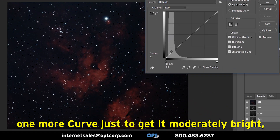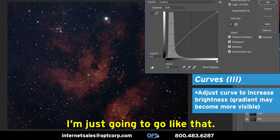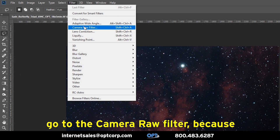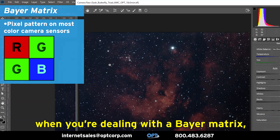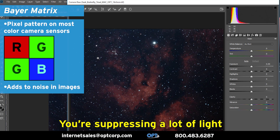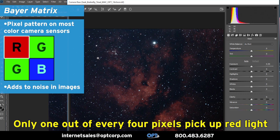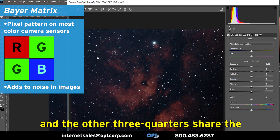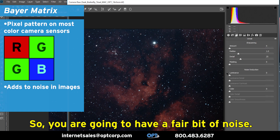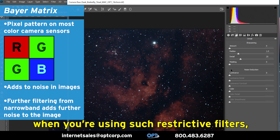I'm going to do one more curve just to get moderately bright, and now we're starting to see some of the gradient intrude. This is the point at which I'm going to go to the camera raw filter. Because when you're dealing with a Bayer matrix, especially through a narrowband filter, you're going to have a fair bit of noise in the background — you're suppressing a lot of light. The emission lines come in on a pixel-by-pixel basis; only one out of every four pixels picks up red light, and the other three quarters share the blue and green light between them. Anyone who has shot monochrome narrowband images knows that noise is just a fact of life when using such restrictive filters.